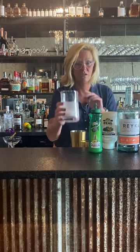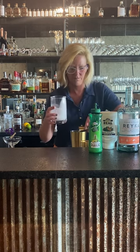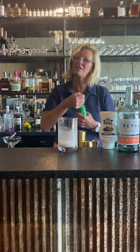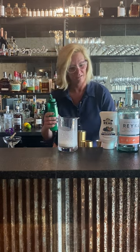We're gonna use a half ounce of coconut milk and a half ounce of lime. I'm not using that much lime in this for a very good reason — you'll see in just a few minutes because I like to layer my cocktails.